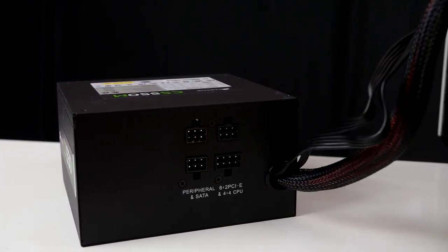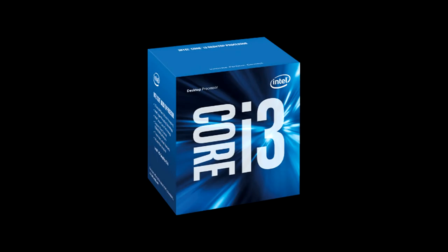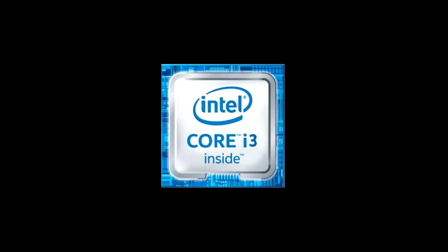Moving on to the brains and heart of this system, we have the Gigabyte B150N Phoenix motherboard at $169, and the Intel Core i3-6100 CPU at $159. The CPU has a base frequency of 3.7 gigahertz and can support up to 64 gigs of memory, which means we have another lane where we could further add more RAM if need be.